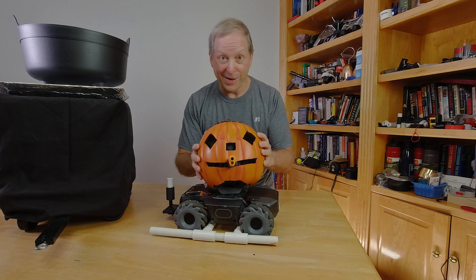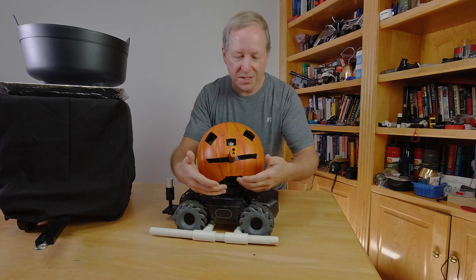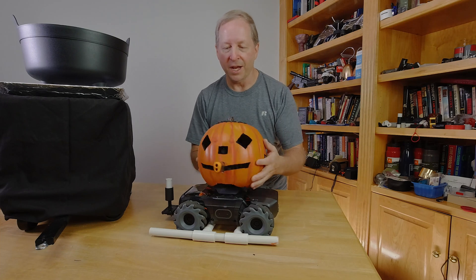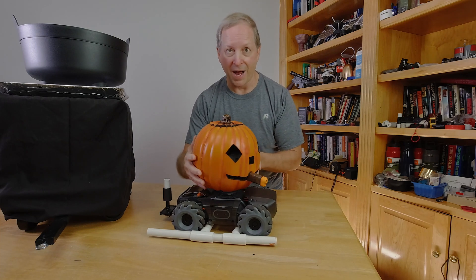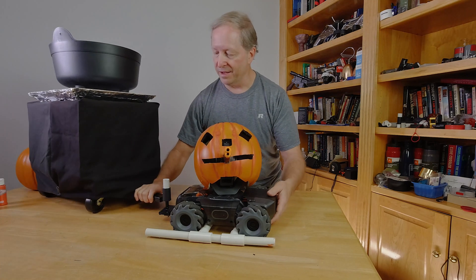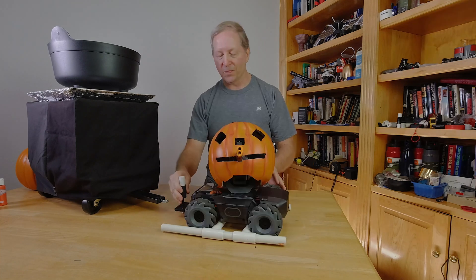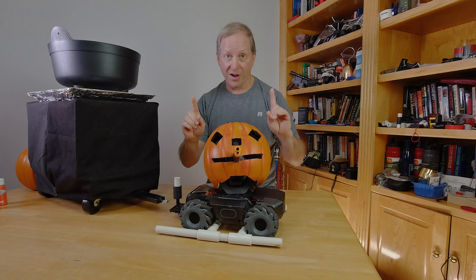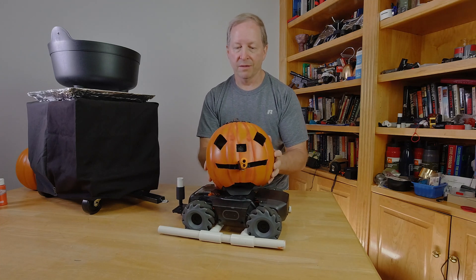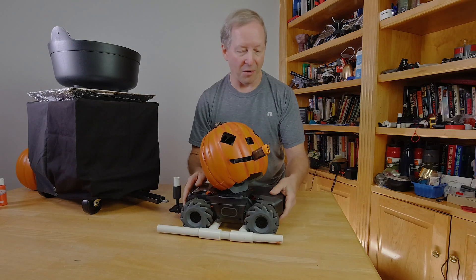they won't know that it's actually a robot that can move around. This guy can actually trail people, and I've got some ideas on how we're going to do that. You can see that the bottom of the pumpkin is cut out so that the pumpkin has as much mobility as possible. The challenge with this trailer hitch is that the way it turns goes sideways because of the tracking wheels, so we got to be a little careful about that.